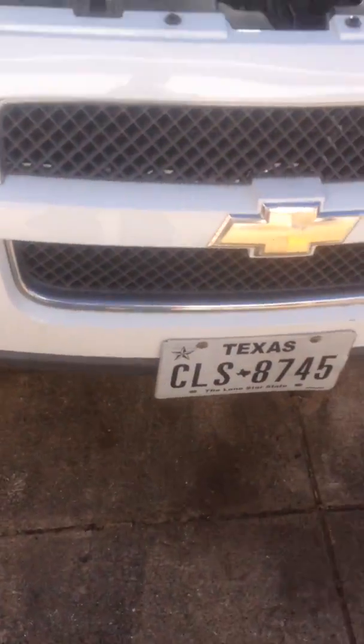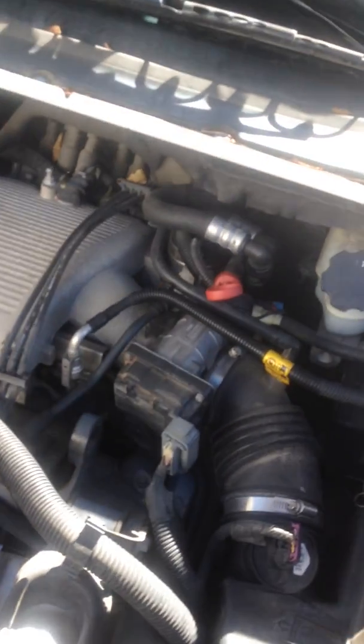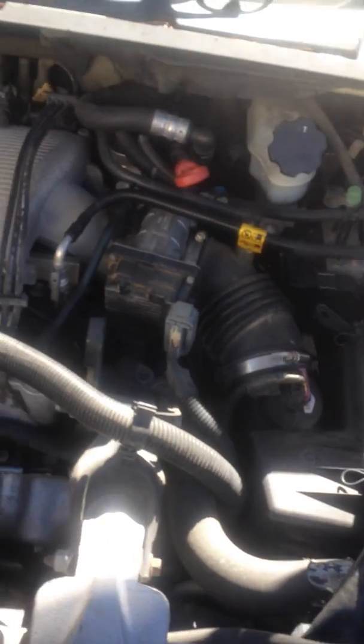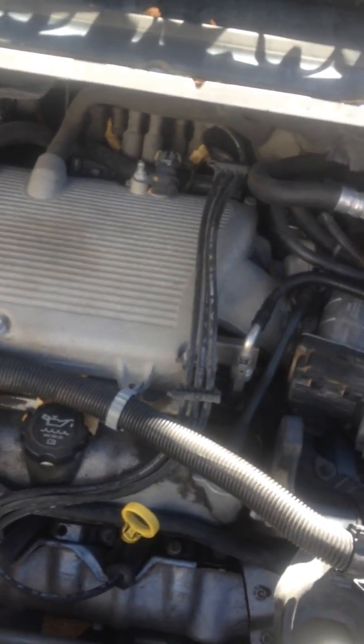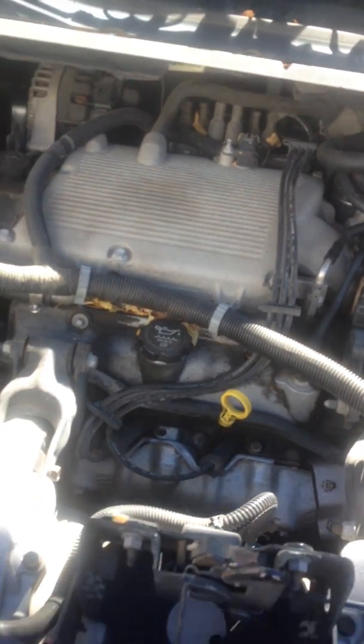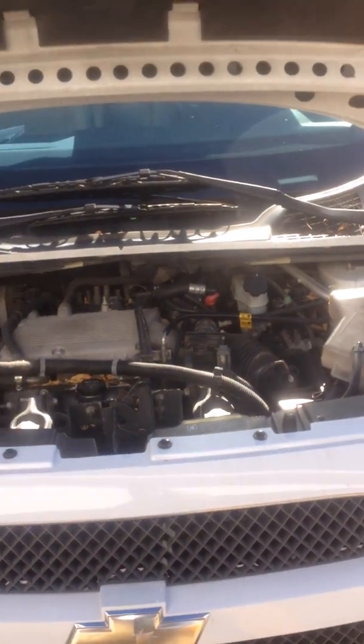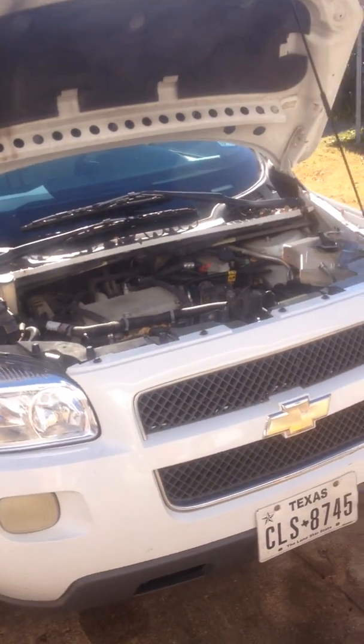Hello everybody. What we have today is a 2005 Chevy Uplander that has developed a problem — oil is getting into the coolant. You can see down in there, it's nice and oily looking. That is going to be, more than likely, the intake manifold gaskets leaking. This is a 3.5 liter Chevy engine. Generally speaking it's a good engine, but it is known to have a problem with intake manifold gaskets — they're plastic molded rubber o-rings basically.